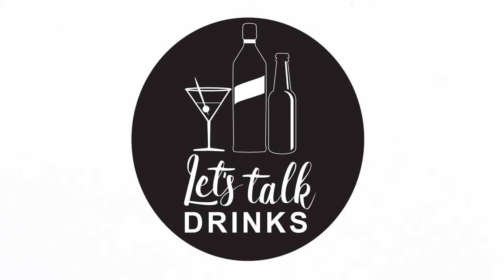Let's see how the next video goes. Guys, please like and subscribe. See you again soon on Let's Talk Drinks.